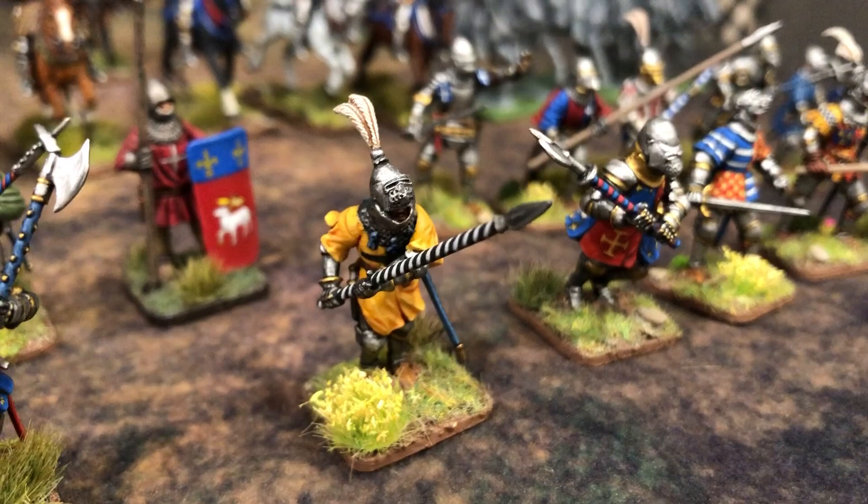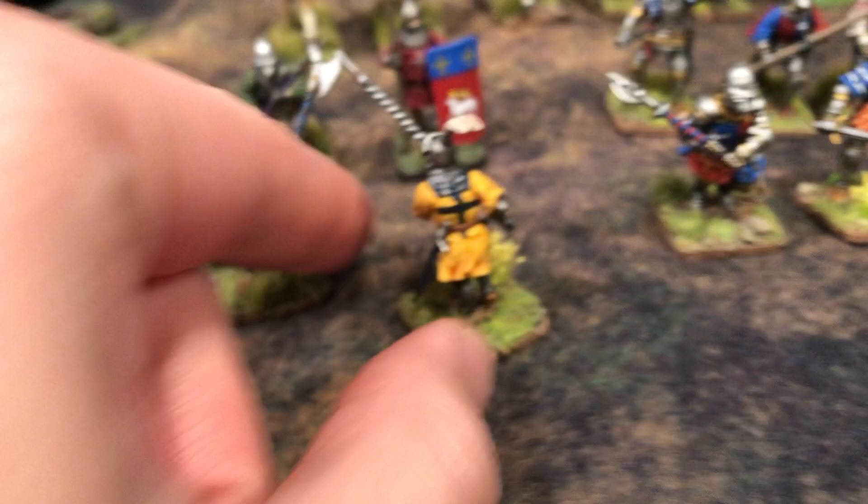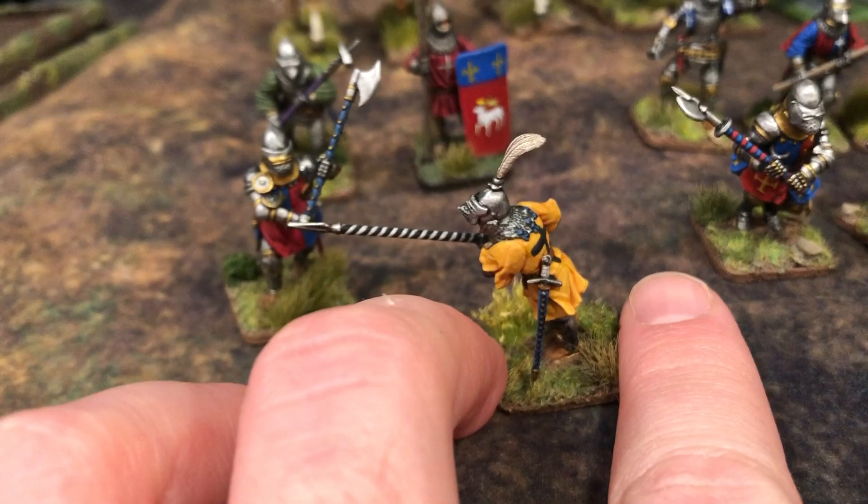Here I have what I'm calling a generic knight, but I'm going to call him Gilles de Rais, which is another famous Joan of Arc companion. The reason he could be Gilles de Rais - sorry if I'm butchering these names - is because I've given him a simple black cross on a yellow tunic. I had a lot of fun doing the spiral on the cut-off lance to add some color and excitement.